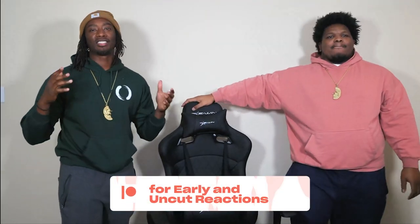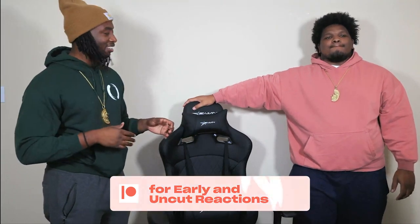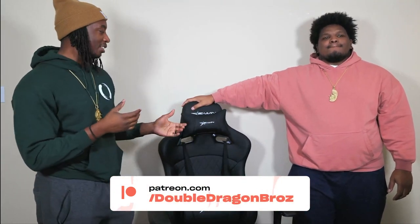We wanted to promote this to y'all, you know what I'm saying? If y'all interested in getting a new chair, it's pretty dope. We wouldn't talk about nothing if we didn't support it. The first major feature is that it's heavy duty and supports up to 550 pounds.